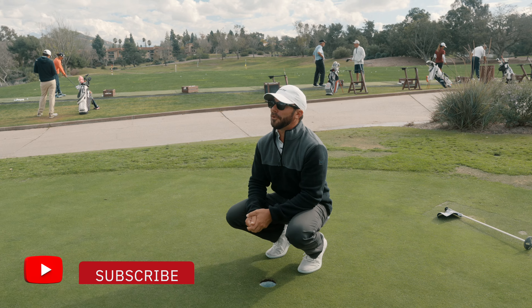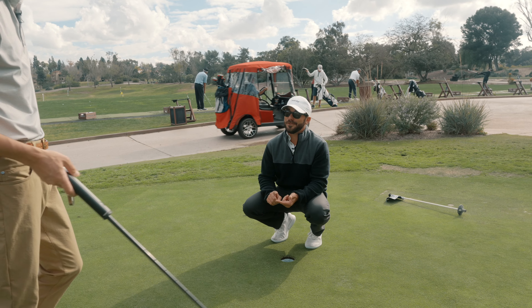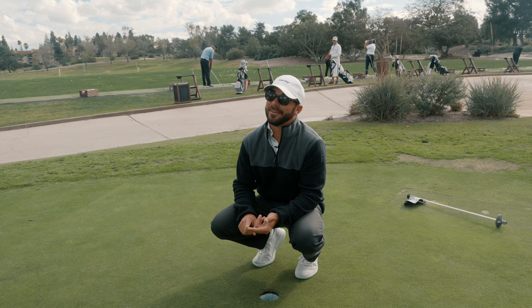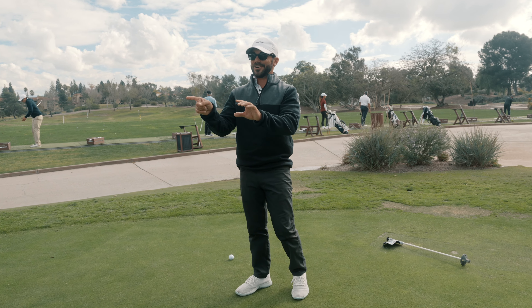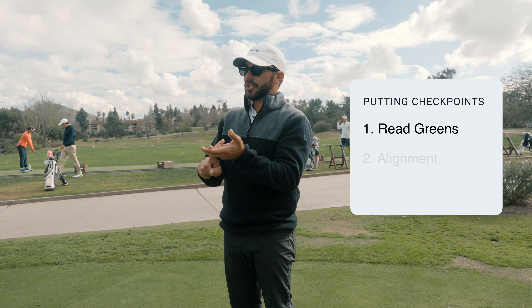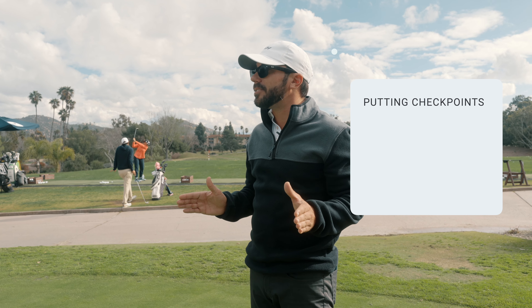There's three things you need to be in order to be a good putter. I can get you to roll it online all day long. But here's the thing — if you read greens incorrectly or you can't line up to that spot, you've got a hundred percent chance of missing the putt, even if you're rolling it perfect. So my big thing with my guys: number one, you can read it. Number two, you can align to that spot. Number three, you can roll it online. Everybody practices rolling it online, but nobody practices the process of all three.